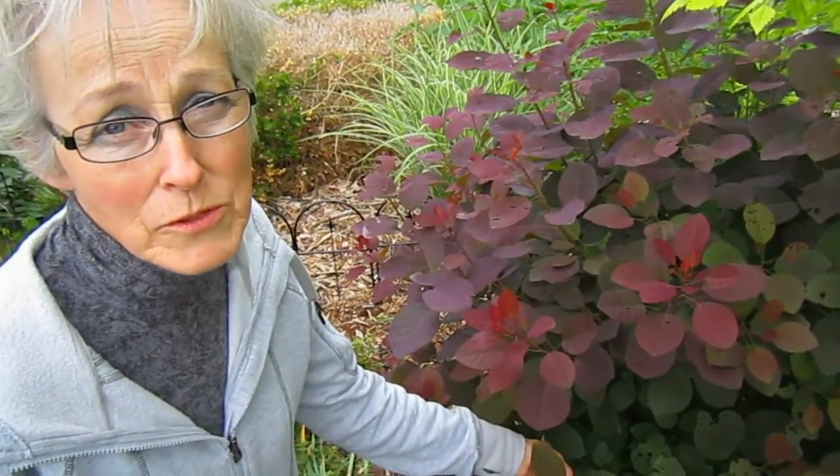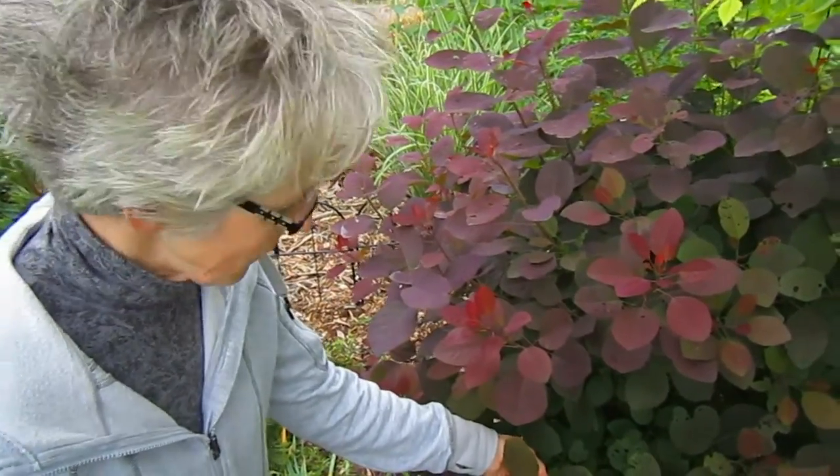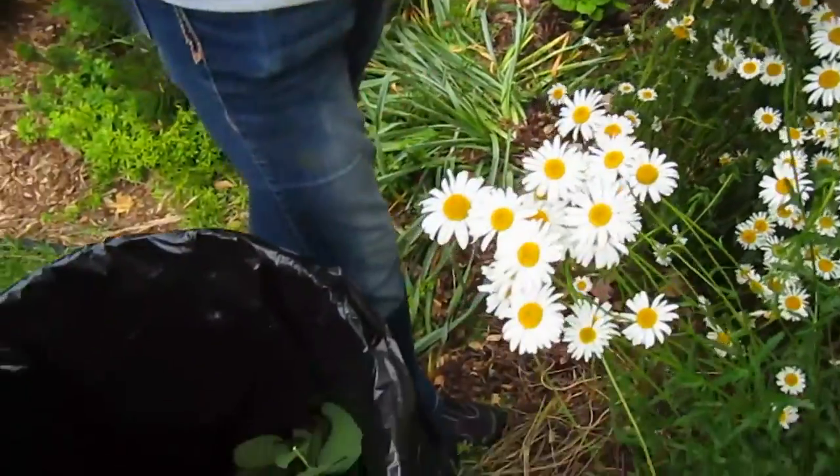Just remember — if you have this problem, you're not going to be putting these into your compost bin. That would just keep this cycle going. I'm going to cut them off and put them into a plastic bag, which is going in the garbage.